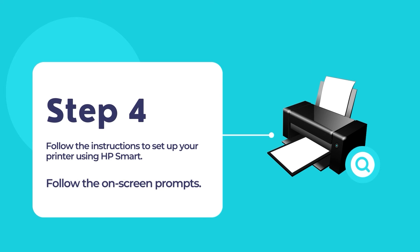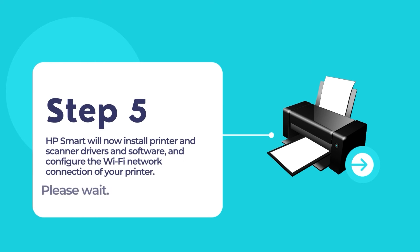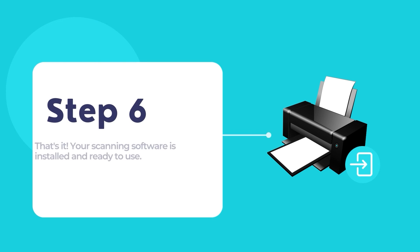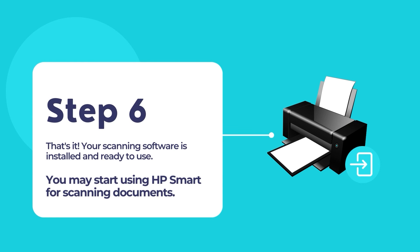Now follow the on-screen instructions to connect and configure your HP printer to your existing network. The whole process is pretty easy and straightforward, as HP Smart does all the hard work for you in configuring and setting up your printer. HP Smart will install printer and scanner drivers for your HP printer and configure the Wi-Fi network connection on your printer. Once finished, you will have the option to sign up for HP Plus or HP Instant Ink services if you want. And that's it — your printer should be all set up and ready for printing and scanning documents.